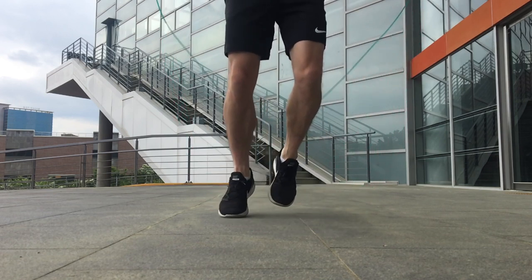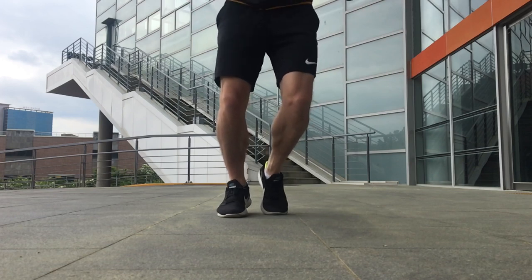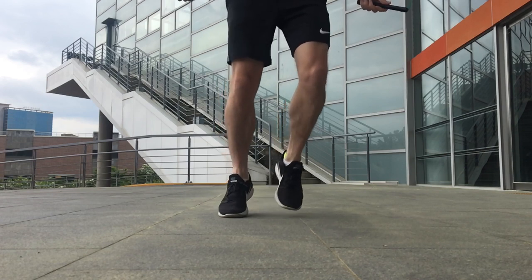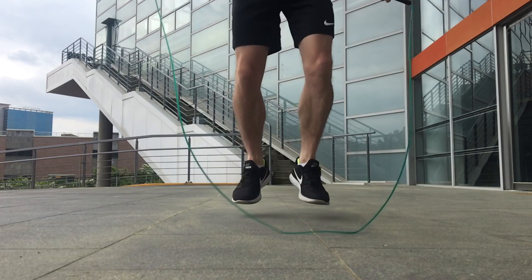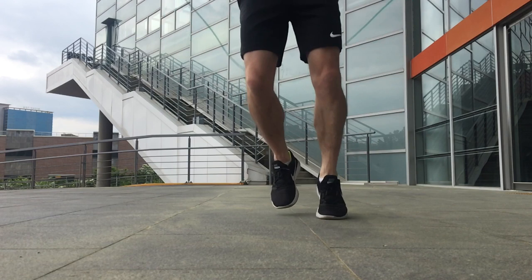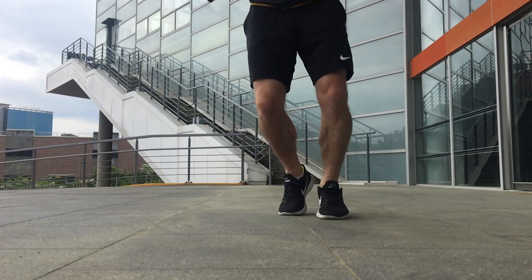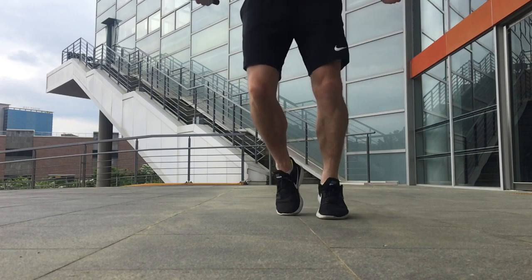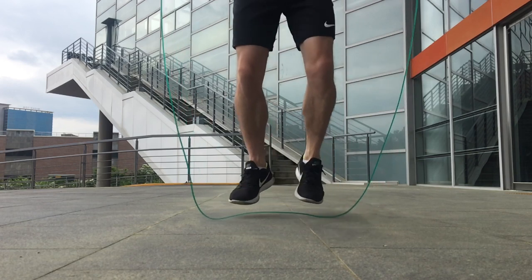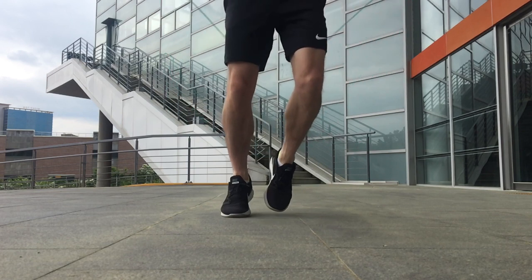The foot which lands on the ground first uses more of the toes and balls of the feet — more surface area of the sole makes contact with the ground. But the rear foot uses only the toes and a small part of the balls of the feet — just a small part of the front of the sole — because it's only support. We're only gently touching the ground with the rear foot. For the foot that lands first, more of the sole of the shoe touches the ground as it supports most of our weight.